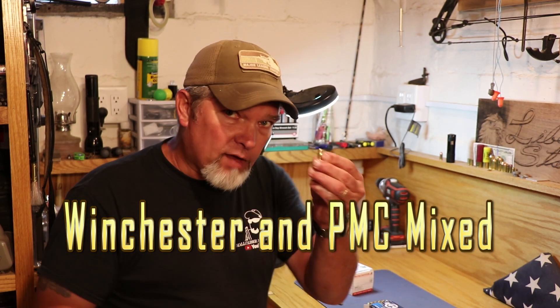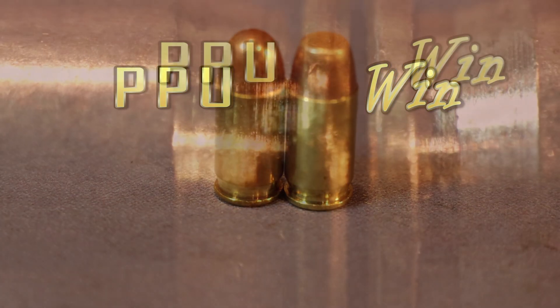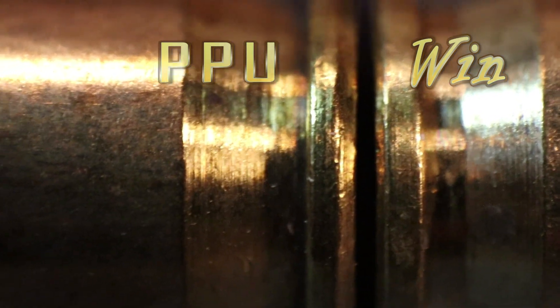There were a lot of extraction issues in this and I think it may be ammo related. The first three magazines I fired were all Winchester White Box — not the flat point ones like I show in the video. As I was editing, it seems like all the issues I had with extraction were due to the PPU ammo. I've compared the bases and it looks like the base on the PPU is a little bit narrower, and maybe that's what causes the extraction issues. Continue watching and let me know what you think.